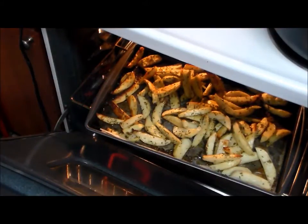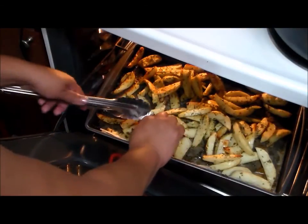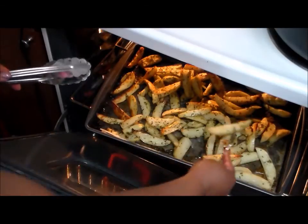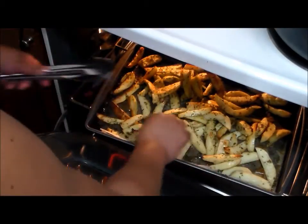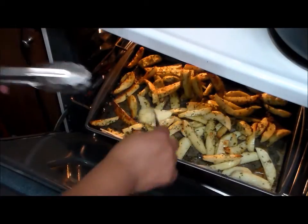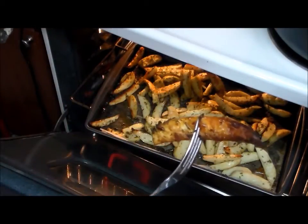I cooked my potatoes for approximately one hour at 425°F. Here are my potatoes — just grab one and pinch it, and it is soft. It's ready to eat. You see, my potatoes are done! Here is the final result of my parsley potatoes. I'm going to sprinkle just a little bit of salt on top.